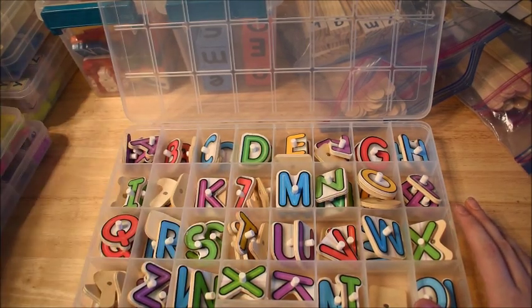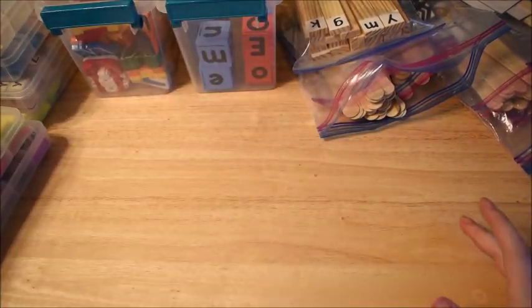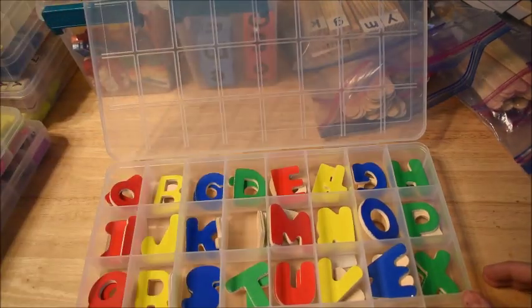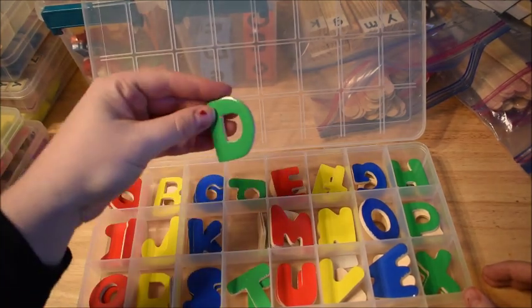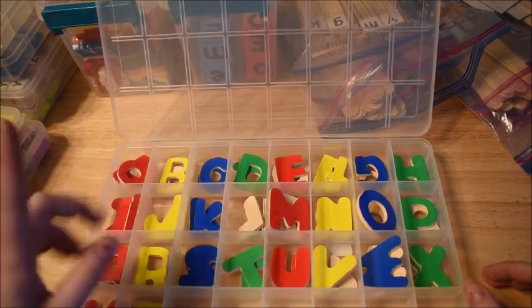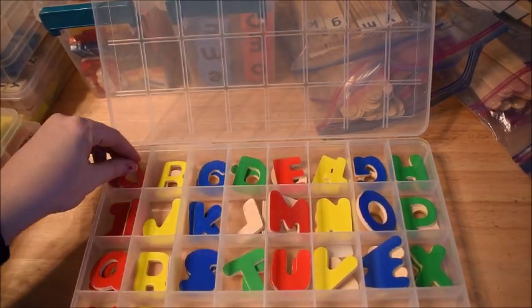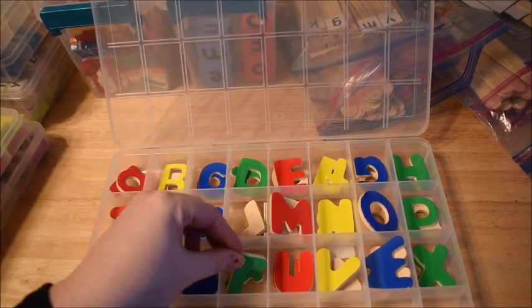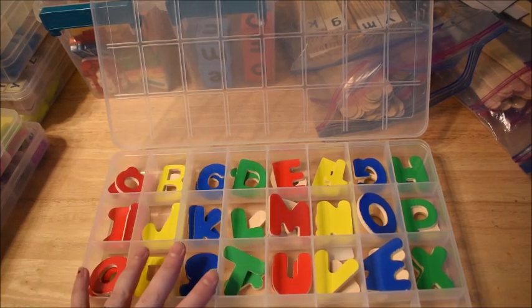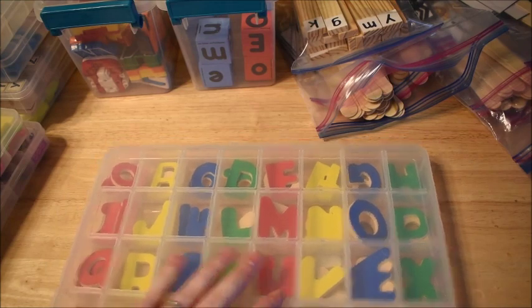We use the puzzle pieces not just for the puzzle but for so many other activities. This other set is also from a Melissa and Doug puzzle, but these ones are chunky letters — like the D and the M are kind of chunky. They came with capital and lowercase, so I have two of every letter. I like these for little hands because they are chunkier.